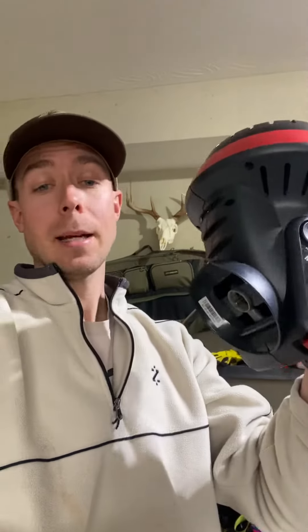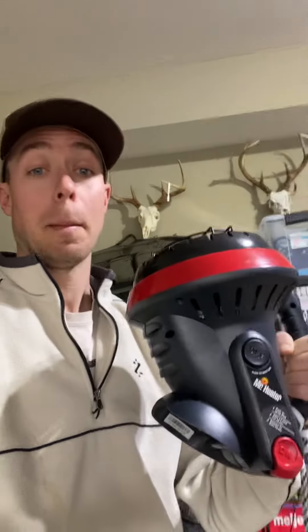They do make some conversion kits to get more like a full propane setup. I would give this thing more of a blind appeal or ice fishing use, but it's a good purchase for sure.